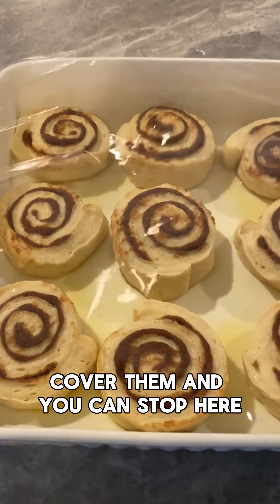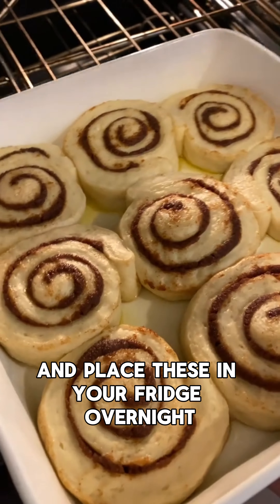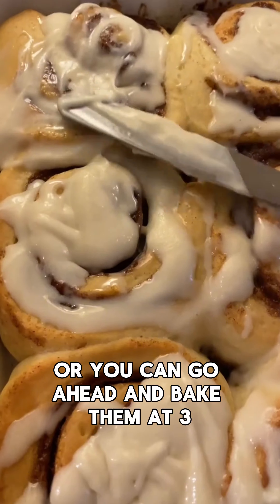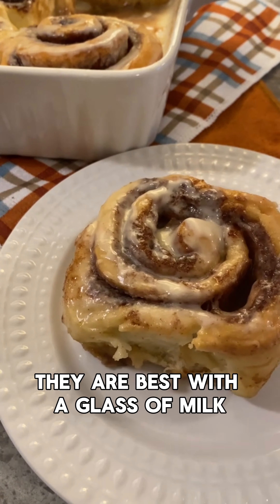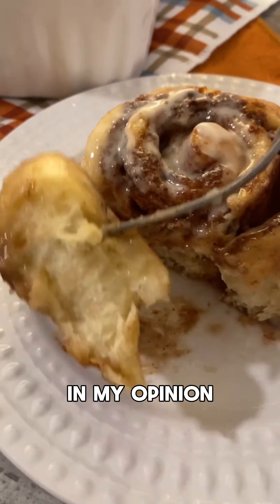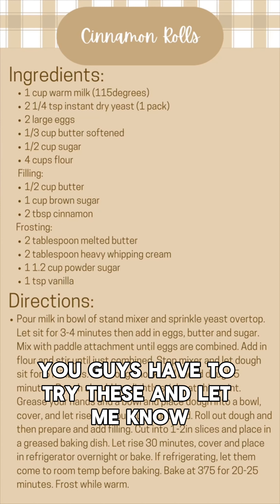Place them in a greased baking dish and let them rise 30 more minutes. Cover them and you can stop here and place these in your fridge overnight, or you can go ahead and bake them at 375 for 20 minutes. Frost these and then serve them while they are warm — they are best with a glass of milk in my opinion.